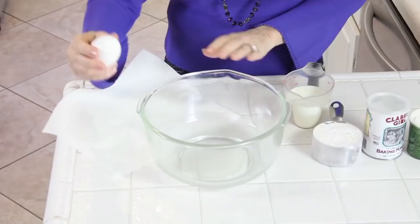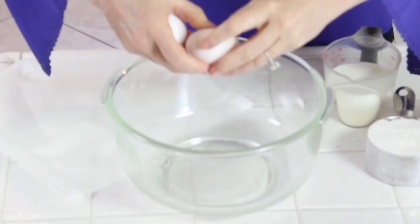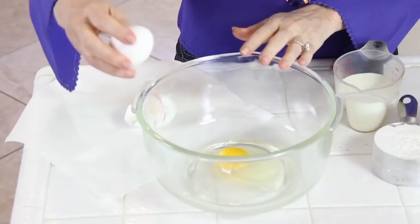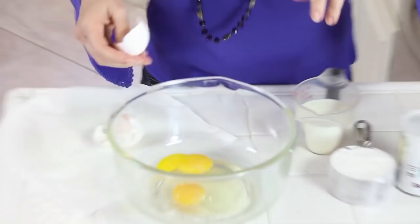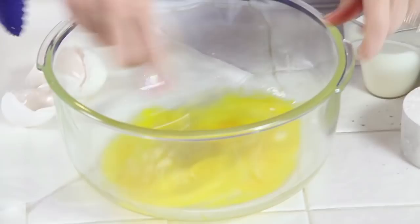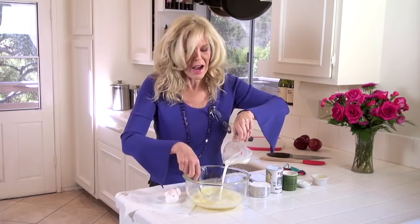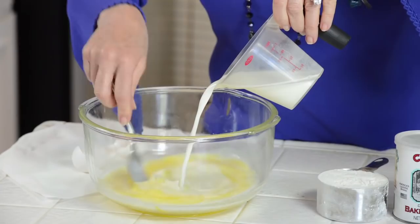I'm gonna use two eggs in this batter, which is really twice the normal pancake batter, but when I cook for my kids I want to add a little extra protein and the extra eggs makes that batter much lighter. It's a trick and it's a secret one that I've developed over many years. Whip them around, break up the yolks, and then to that we're gonna add three quarters of a cup of milk. This recipe uses plain old white milk.